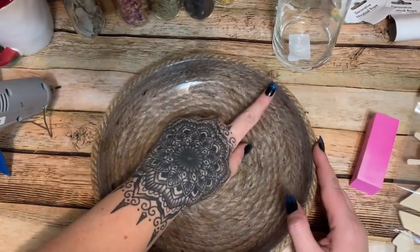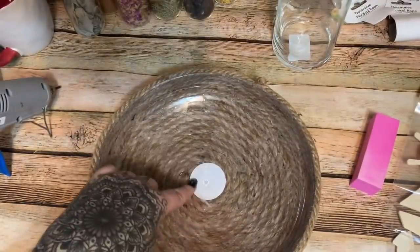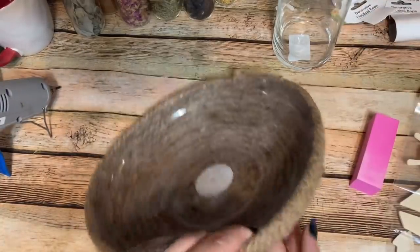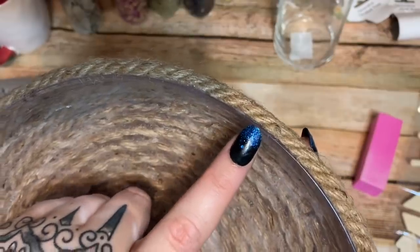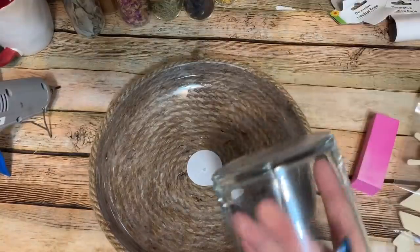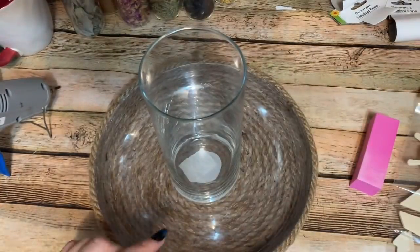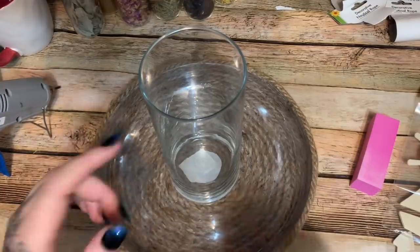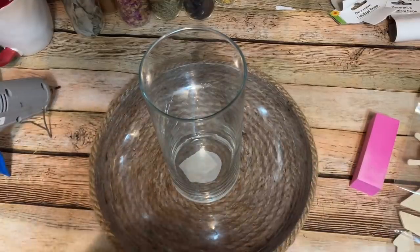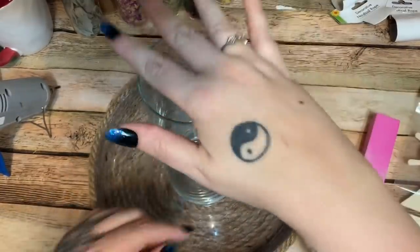Now we're going to do the same thing with the inside — just start on the edge and glue rope round and round until we get to the center. Once you get the inside done, you'll be able to see just a little bit of that plastic rim, so I'm going to take a piece of rope and glue it right around the top to cover that. I also have a vase from Dollar Tree that I want to sit down in there, so I'm leaving the very center open — the rope will help hold the vase in place around the bottom.